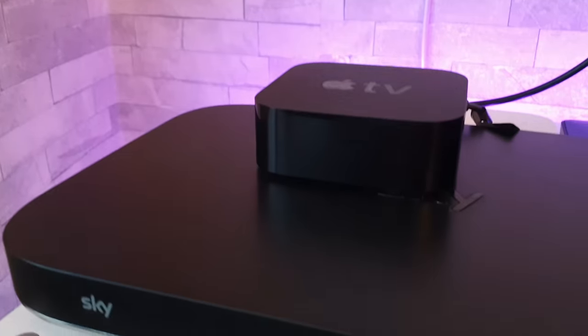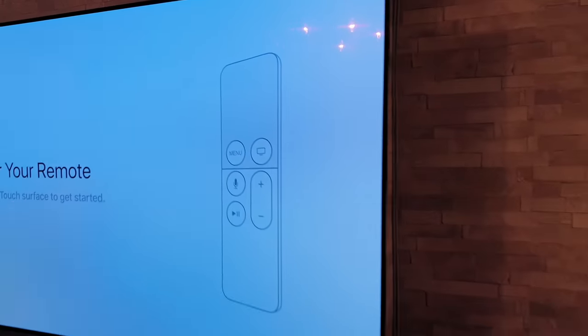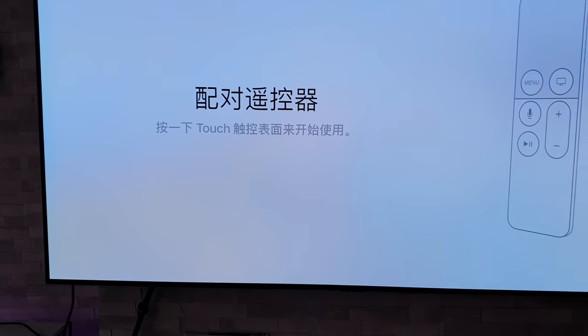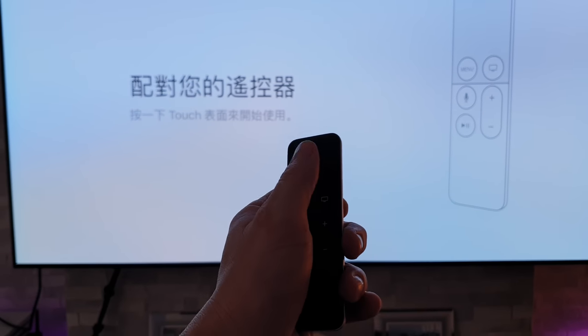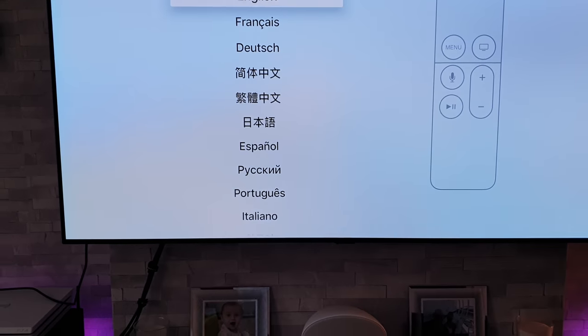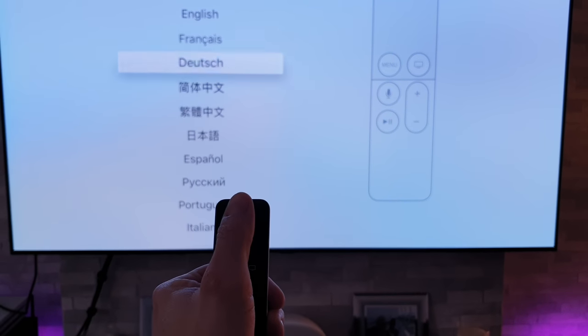Let's turn it on for the first time. We've got a little indicator come up on the box and it looks like it's kicking into life now. We've got an HDR logo up in the corner. Let's turn this light off — a bit easier to see. Right, pair your remote control. It's saying press down, so I'll press down on there. There we go — it's touch sensitive. Move up to the top, click on English.